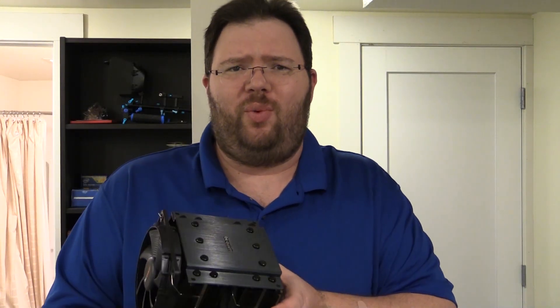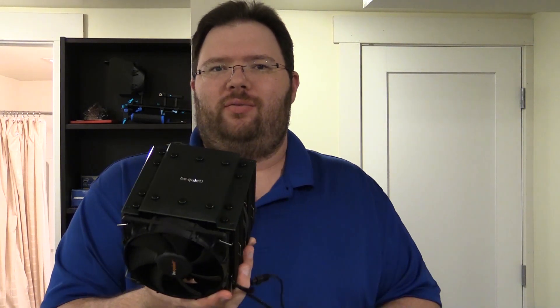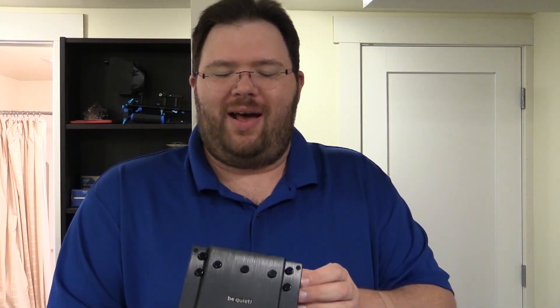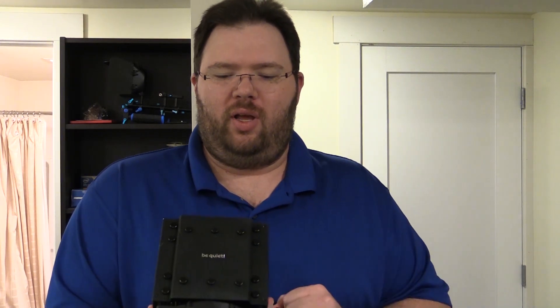So as you can see, I already got it out of the box. My favorite looking CPU cooler on the market. It is a 250 watt TDP. It's got a 120 millimeter fan on the front with a 135 in the middle. It is dark brush nickel looking, but it has this gorgeous top plate on it. They even cover up the little ends of the heat pipes. So let's go ahead and take a look at how it installs.